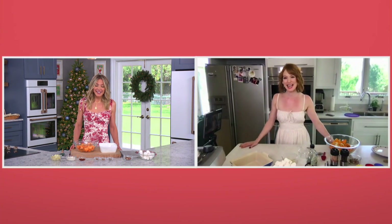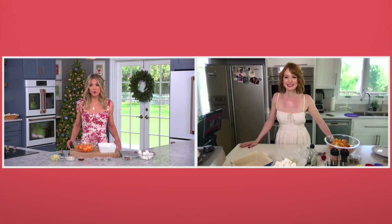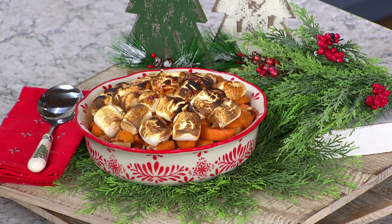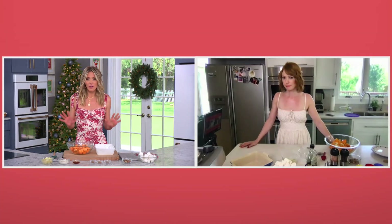I'm so happy to be cooking with you today. So am I. I love sweet potato casserole, and yours is a little bit different than the one I'm used to, so I'm very excited to get into this. So everybody loves a sweet potato casserole, but the one we're making today is practically guilt-free. What's so special about this recipe? Let everybody know.